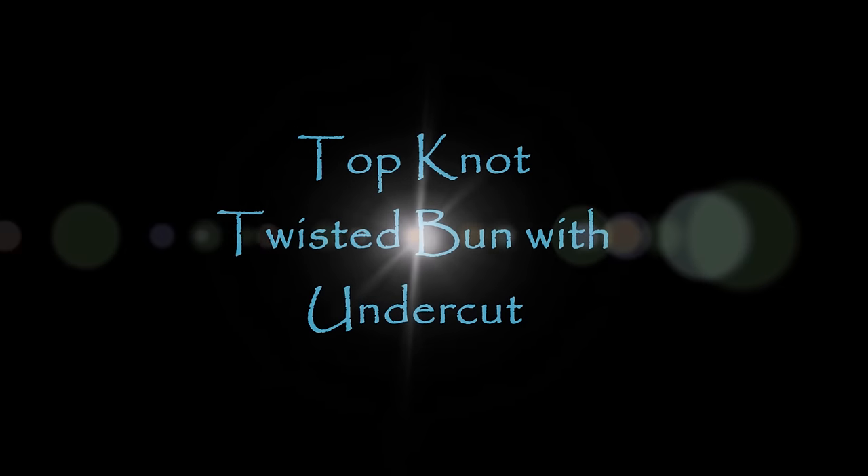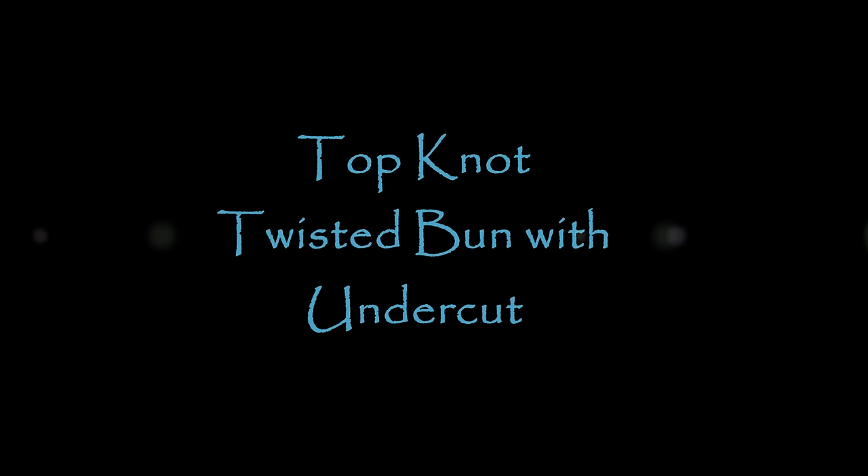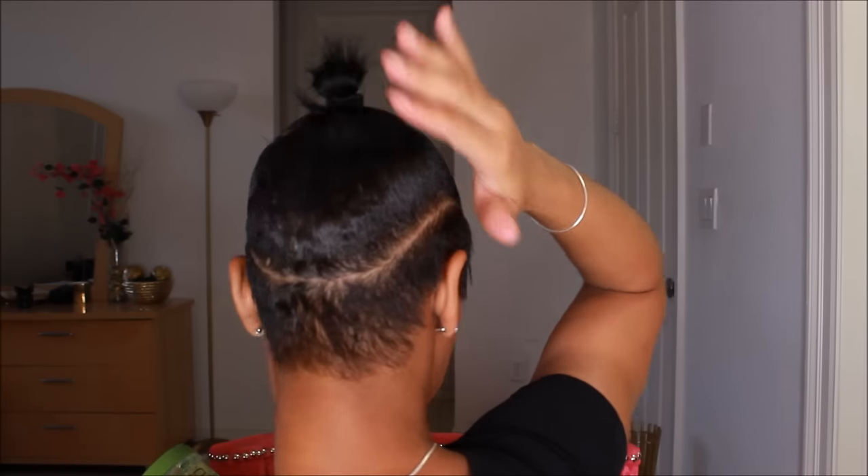Hey guys, coming at y'all with a straight-up disclaimer — don't judge me, don't judge this little ponytail right now. I'm going to show you guys how I achieved a stylish top knot bun. You can also achieve this if you have short hair. I do have a pixie cut and I was able to get my hair up in a ponytail, so don't judge this ponytail because I know it looks a mess.